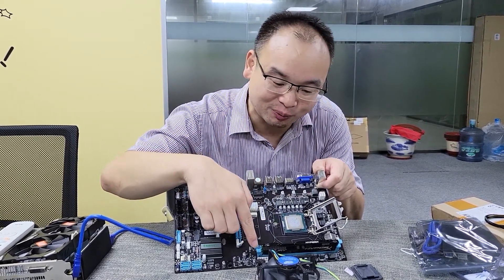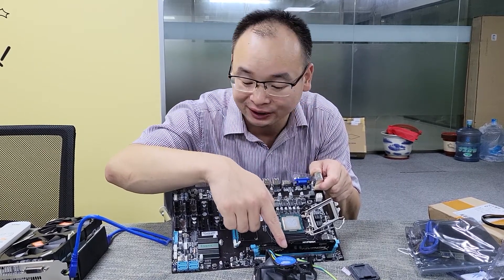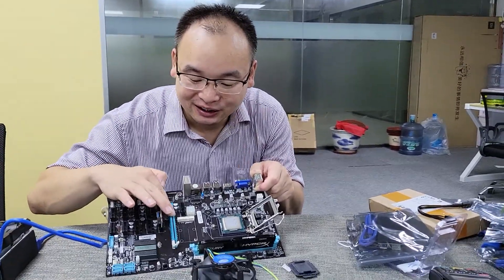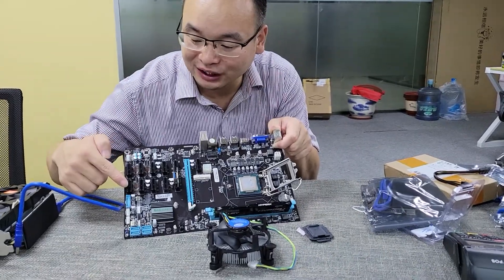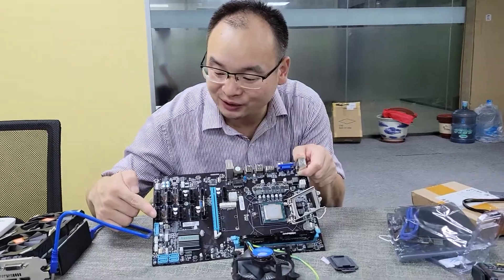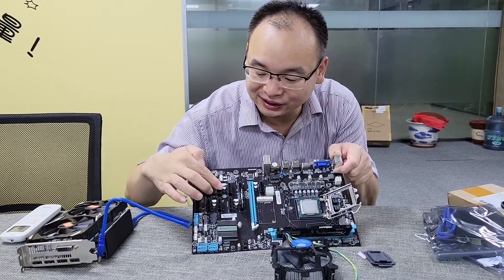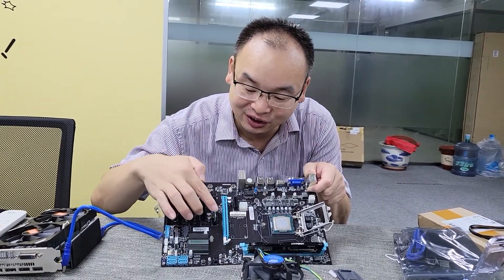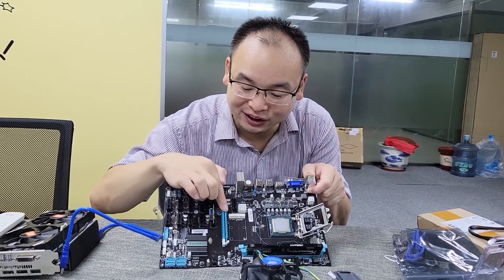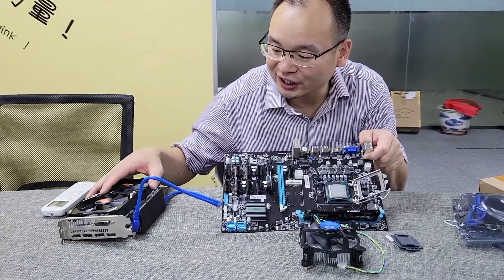This motherboard supports DDR4 memory. This memory is DDR4 memory. And this is the PCI Express X16 slot. You can see this one is the PCI Express X1 slot. It has 1, 2, 3, 4, 5, 6, 7, 8, 9, 10, 11, 12 slots. So this motherboard supports 12 VGA card mining.